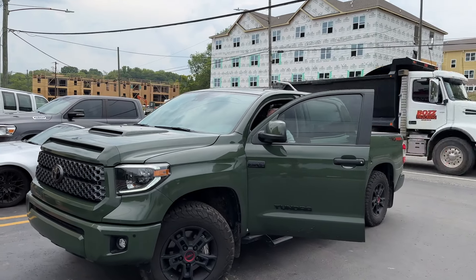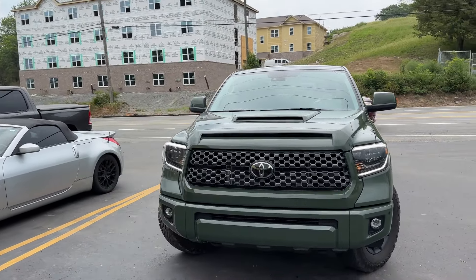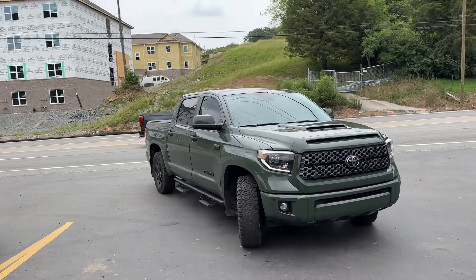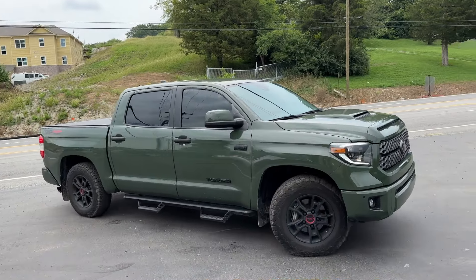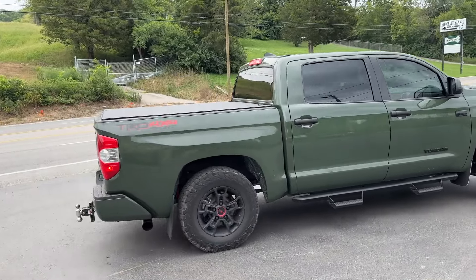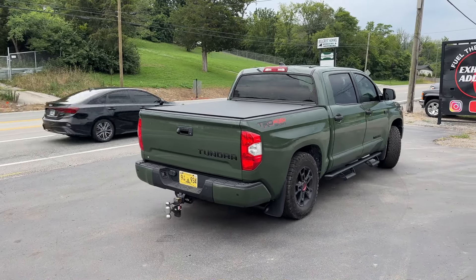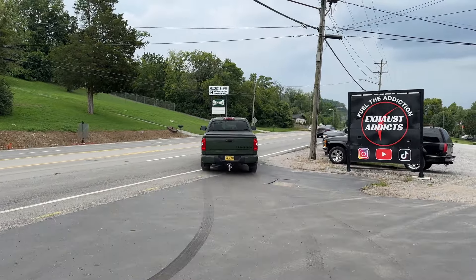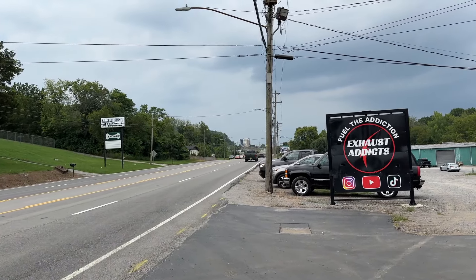Go ahead and back it up. So you're going to have a tone drop — Borla Pro XS, true dual system with X-pipe. Perfect. He just wanted it under 100. Perfect. Enjoy, guys. I'll see you guys.